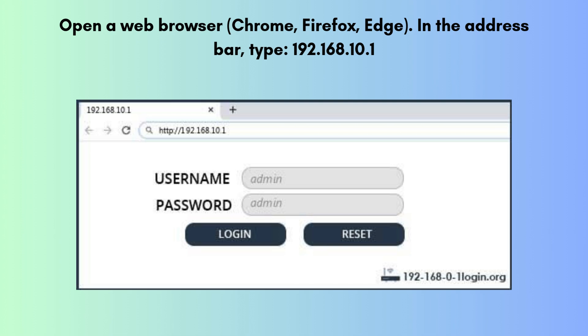Open a web browser — Chrome, Firefox, or Edge. In the address bar, type 192.168.10.1 and press Enter. Log in using the default credentials: Username: Admin, Password: Admin.